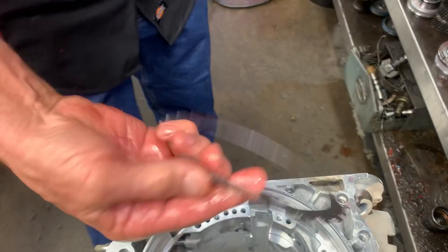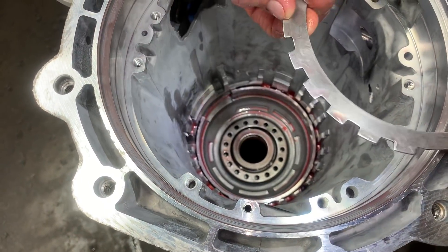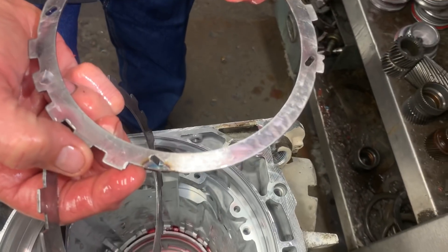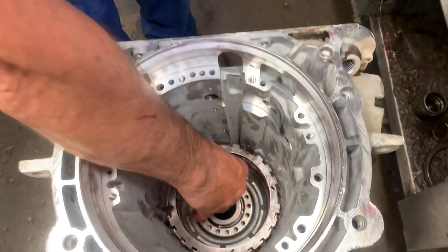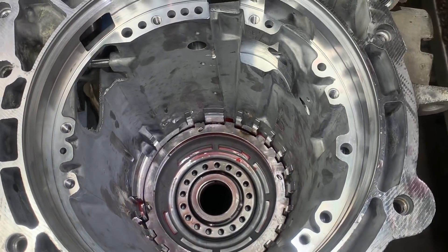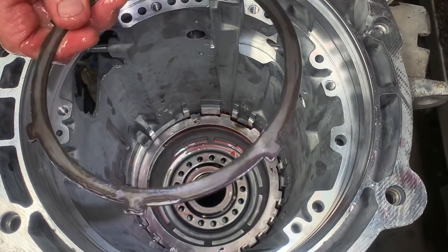Now if you set this one back down in here, it's going to touch right here — you're going to have to remove this tab too. So if you notice, I removed that tab. Now what we're going to do is take and stack that one down in there, and we're going to stack this one. We're going to do two of them to take up the distance for that wave.